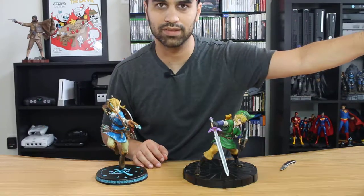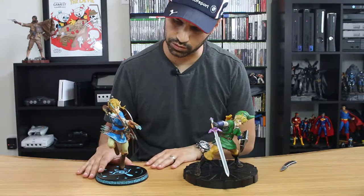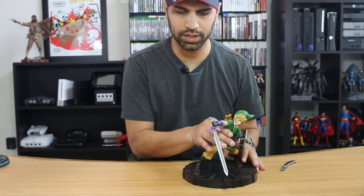We'll take a look at Twilight Princess Link in just a second. What I wanted to show here is the quality and the difference between the Links you're seeing. Really good detail for the value. Let me get him out of the way and get our next one unboxed.